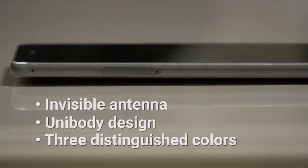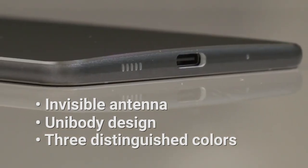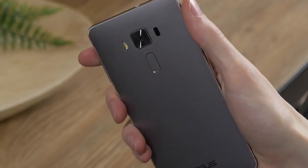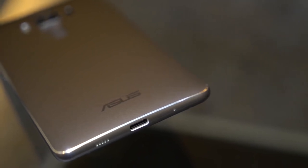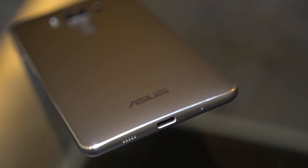At its thinnest, the Zenfone 3 Deluxe is a mere 4.2mm. The curved rear provides full ergonomic support. The special exterior finish hides antenna lines altogether, creating a truly bold design. Overall, it's easy to appreciate the craftsmanship at play when you feel the smooth finish and strong construction of the Zenfone 3 Deluxe.